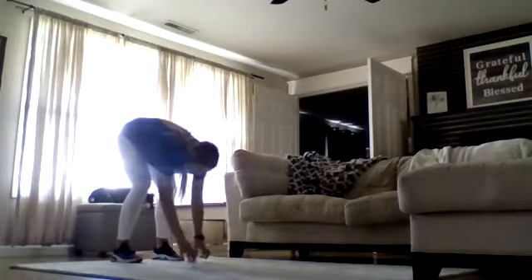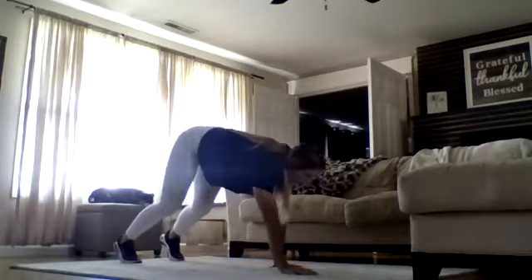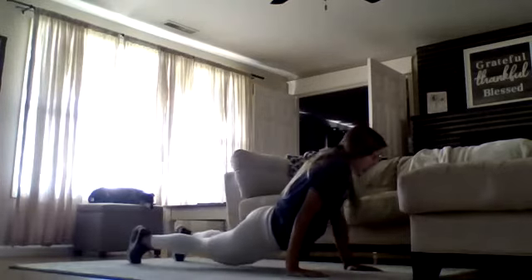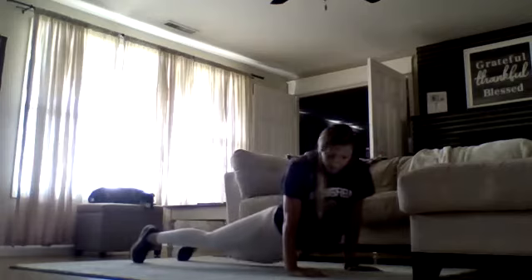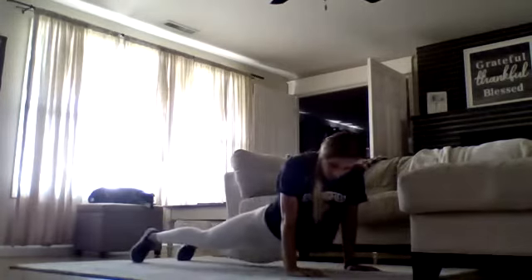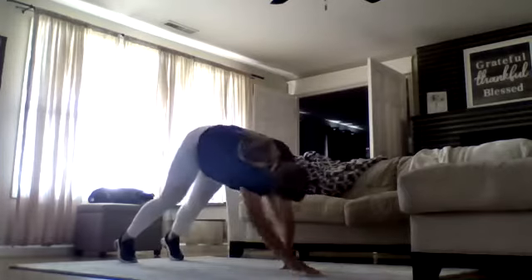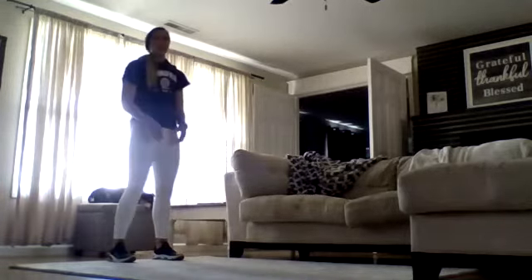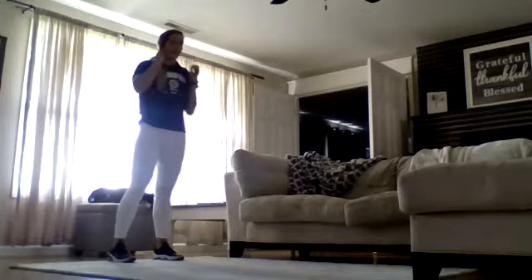Come down and touch your toes. Walk out to plank. Drop those hips — hip tap to the right, hip tap to the left, hip tap to the right, hip tap to the left. And walk those hands back. Our heart rate is starting to already pick up.